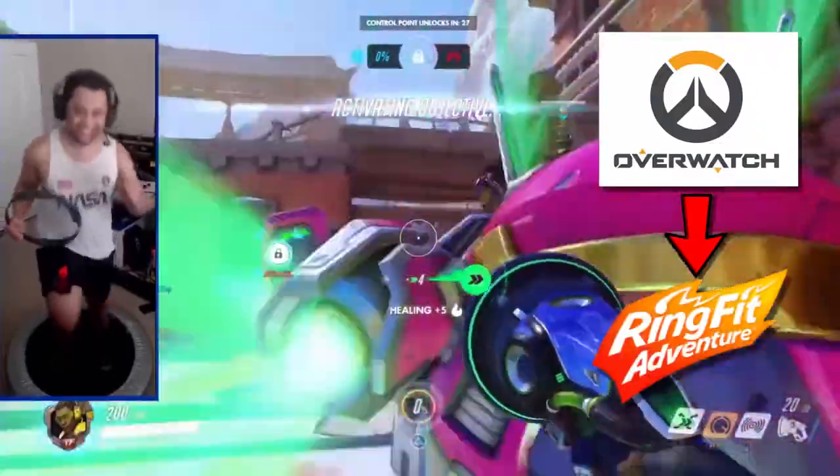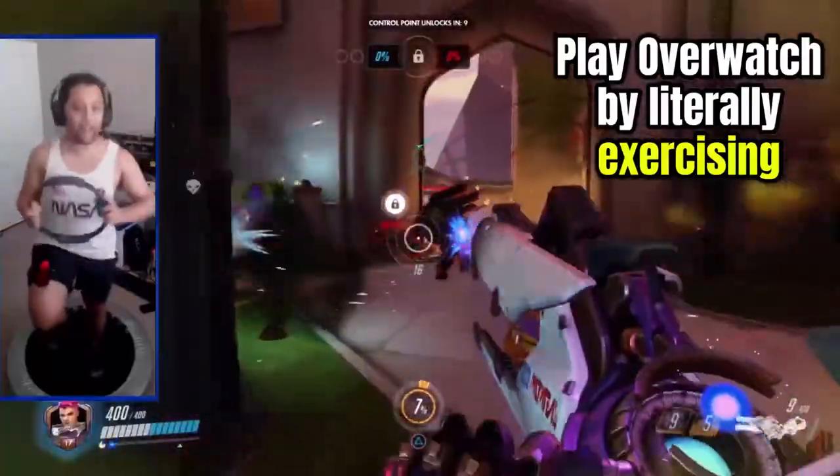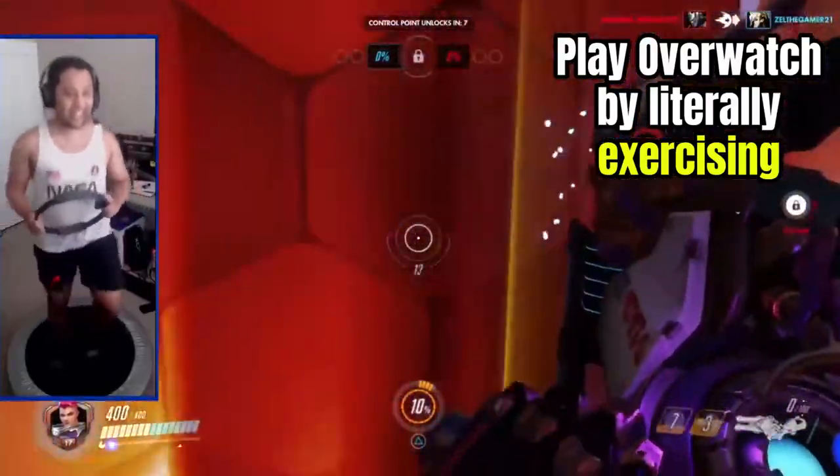Here's a quick rundown on how I designed the Ring Fit Adventure controller for Overwatch. This setup lets me play Overwatch by literally exercising.